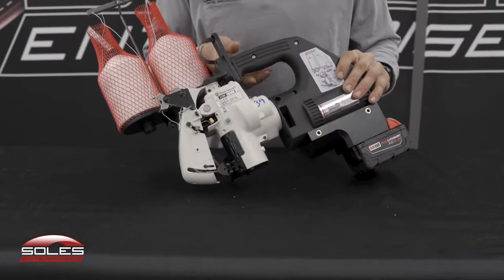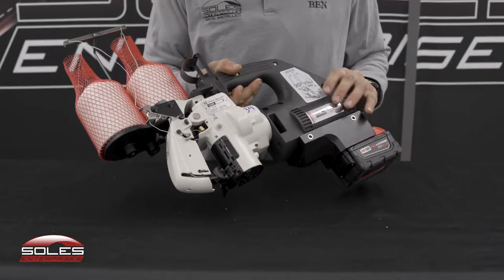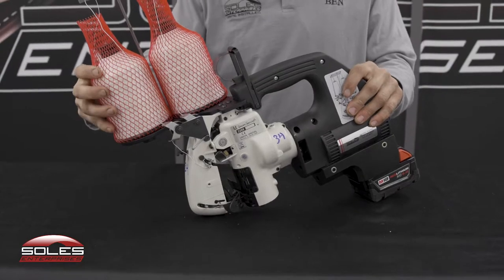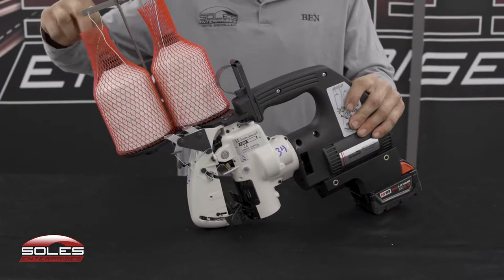Here we have a 2200M sewing machine from Soles Enterprises. This one has got the beefier thread stand on it, thread holder, and it's got the nice sock.